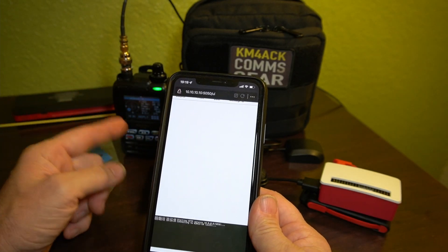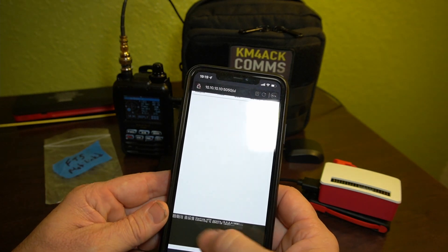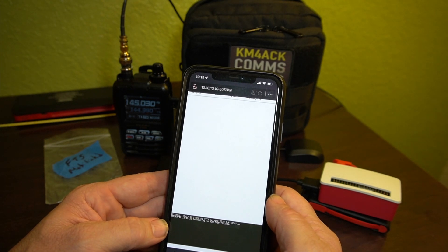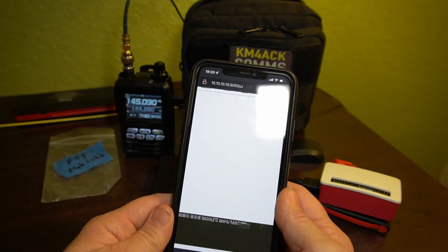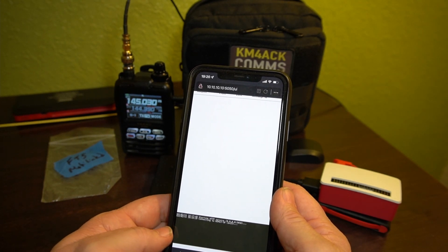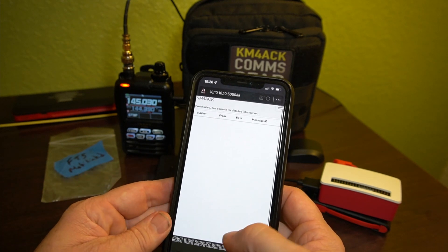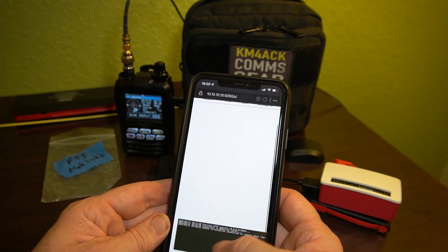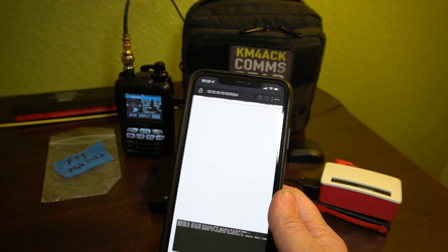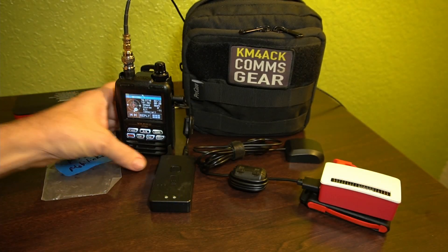We won't be able to hear anything on the radio since we are plugged into the TNC and all of our sound is being piped into it, but we'll be able to watch the terminal window at the bottom to see if we make a connection or if it times out. It doesn't look like I'm going to be successful with this first one — usually on the first or second transmit you'd see it starting to connect, but it's just not hearing anything. And sure enough, I just got an unable to establish connection to the remote message. So we'll go ahead and try the next station.